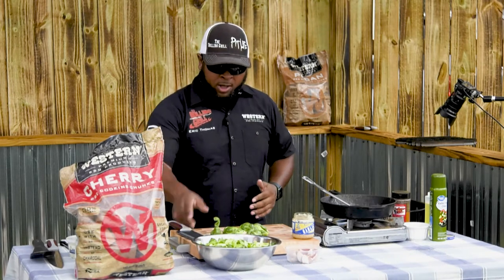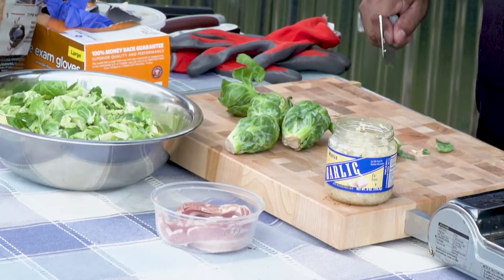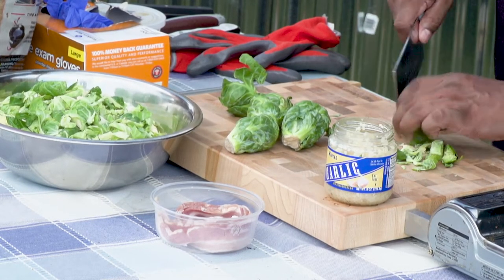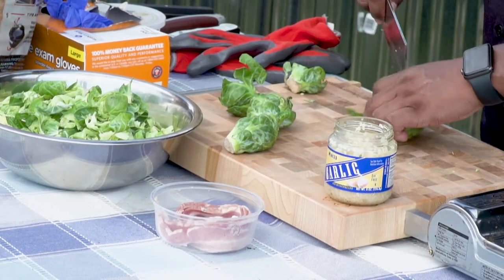I'm going to show you exactly how I'm going to cut the Brussels sprouts. It's going to be more like a hash instead of your typical Brussels sprouts. Instead of doing just down the middle, we're going to cut them and then crosshack like a hash. It'll cook faster and you get caramelization all around the whole Brussels sprout as opposed to just cutting it down the middle.